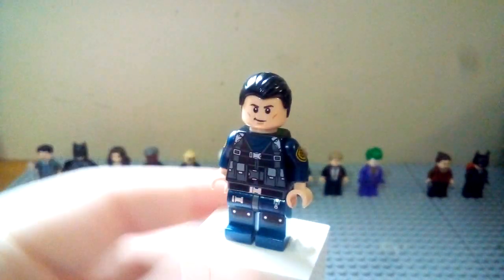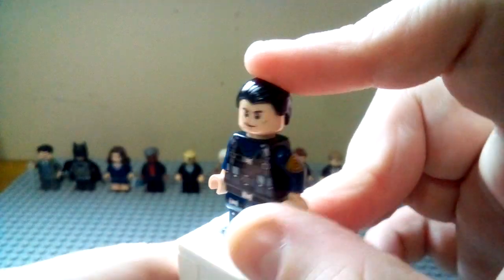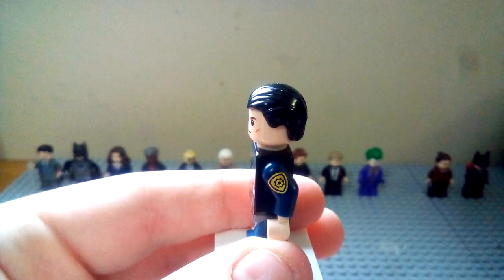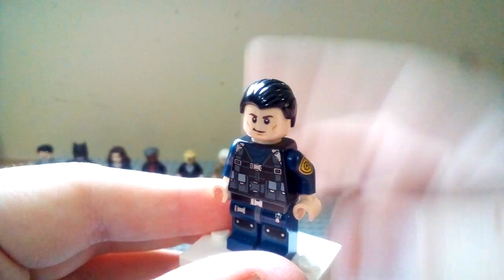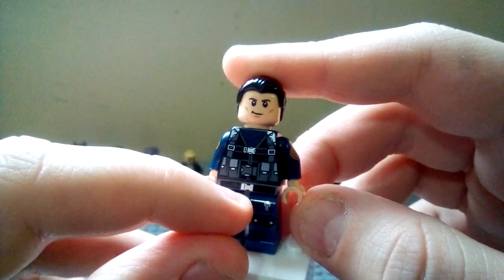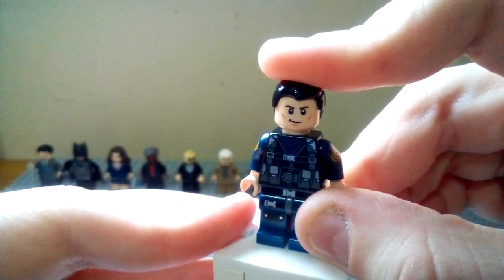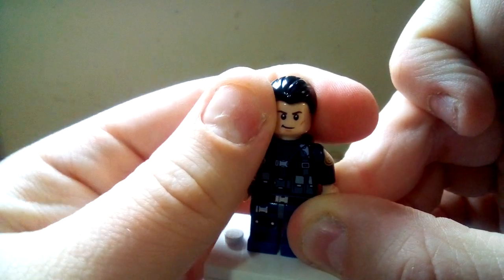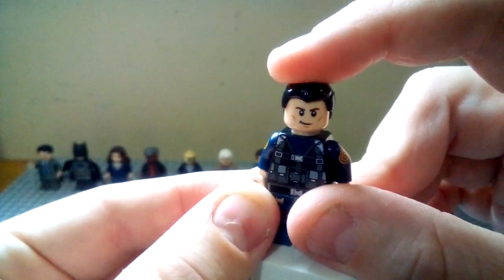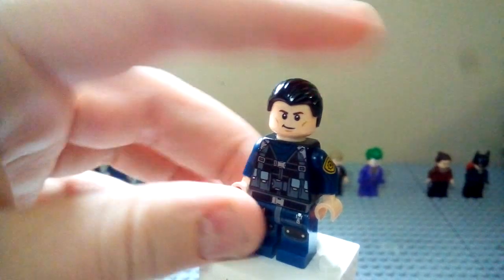Next up we have the character of Officer Blake, who also turns out to be Robin at the end of The Dark Knight Rises, so we're getting into Dark Knight Rises characters. The arms are from Barbara Gordon from the LEGO Batman movie CMF series — they've got the badge print on the shoulder, which I really like. The torso is from the Jurassic World Fallen Kingdom Dino Trapper figures — it's got a black armed vest look with blue underneath. The legs are from a police robot from the LEGO Movie. The hair is from Chirrut Imwe from Rogue One. The face is the Steve Trevor/Captain America/Hawkeye face.